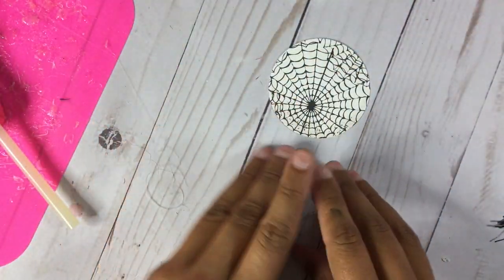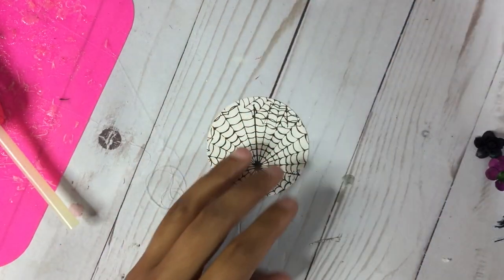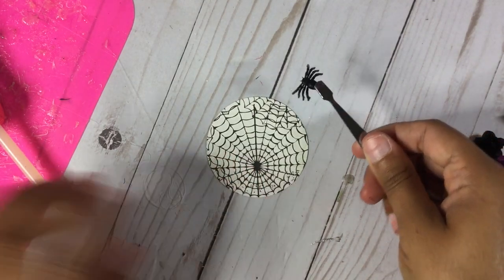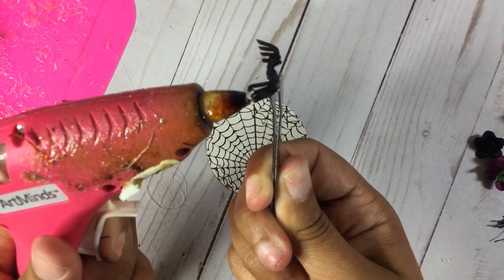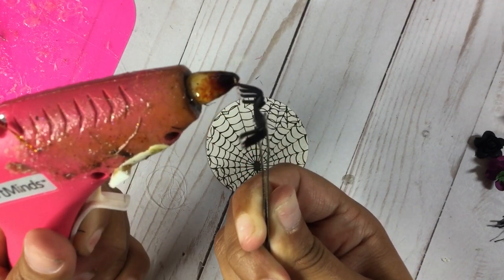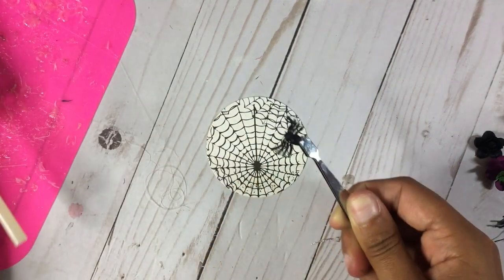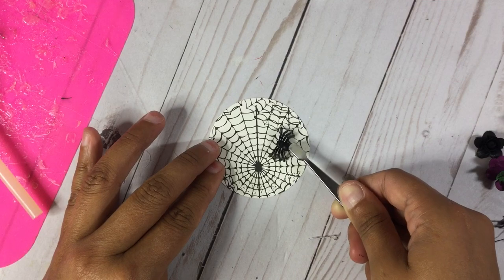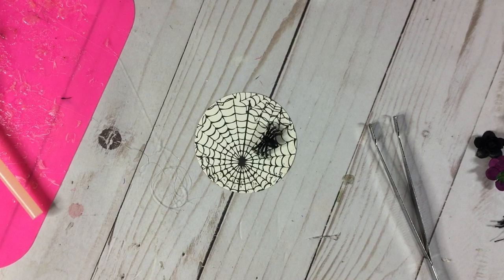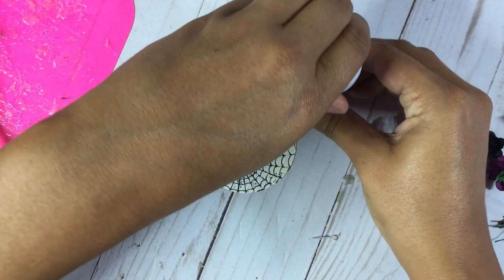I already punched out the pattern paper that I want — I did spider webs. I'm going to take some tweezers and get my little plastic spider. All I did was take some hot glue on the legs and then just stick it somewhere on the paper.